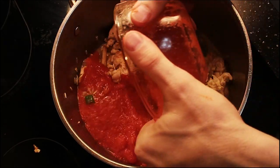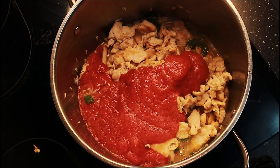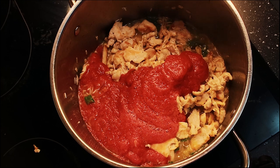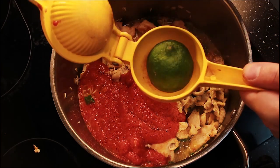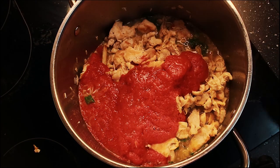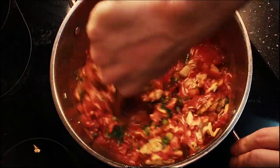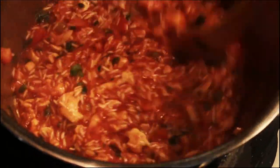Add in that tomato paste — perfect. Now turn the heat down to medium-low. If you leave the heat on high you're gonna burn the rice, so make sure you lower it at this point. Add in the juice of one lime, mix it all thoroughly.